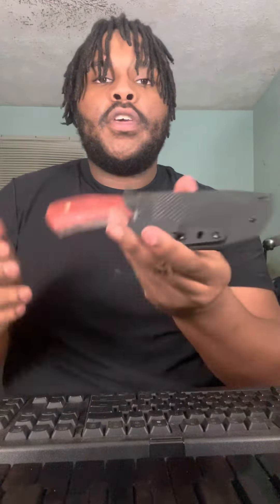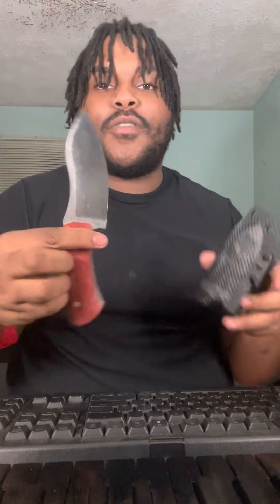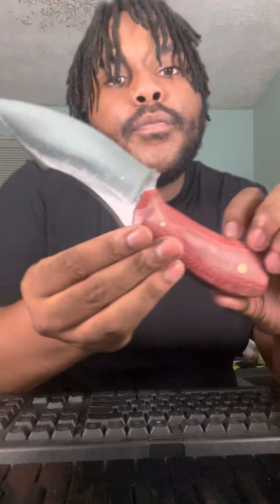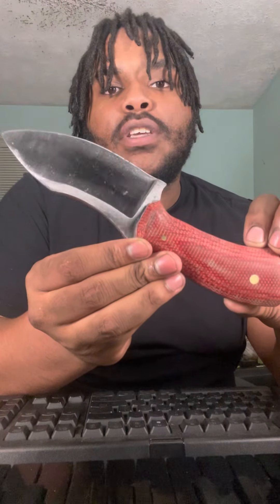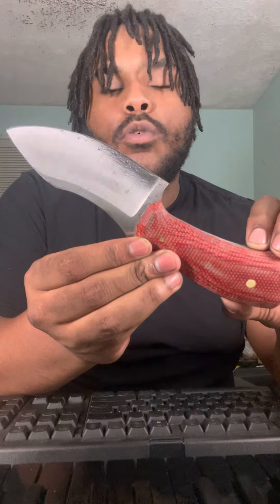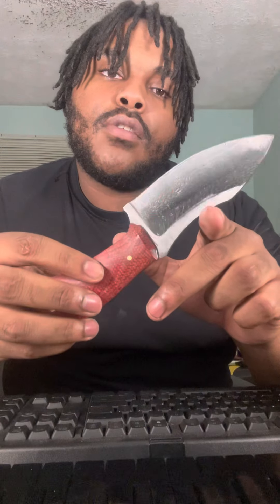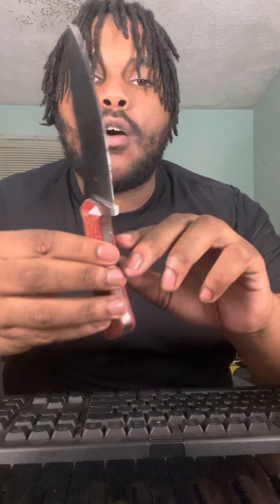But we're not here for the sheath, are we? We're not even here for the package — we're here for the knife, right? I left this one with a satin machine finish, not something I normally do a whole lot of. Somebody coined this the 'Sexy Nessie' because it's kind of a Nessmuk-style blade.